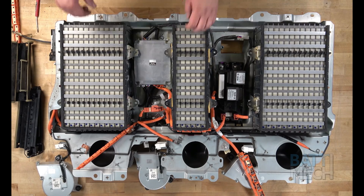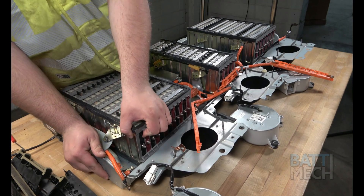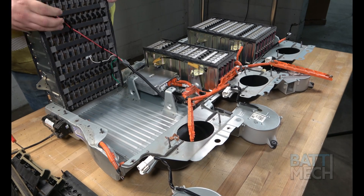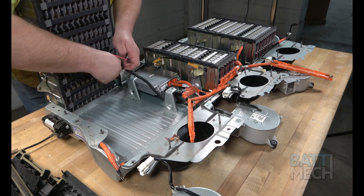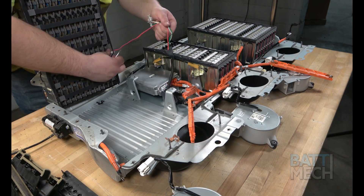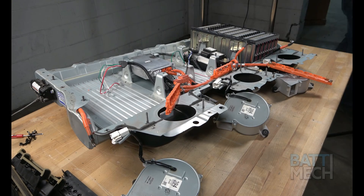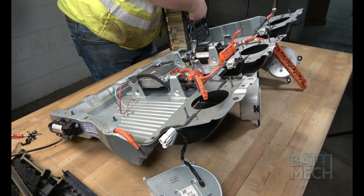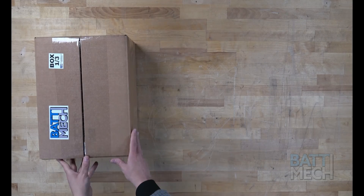Now you'll prepare to remove the three battery module sections. But before you can completely remove them, you'll need to lift one side up and remove the temperature sensor wiring that is attached to the bottom. Go ahead and do this for all three module packs. Once you're done removing those three battery packs, your Toyota Highlander battery case is ready for the installation of your BATMEK refurbished packs.